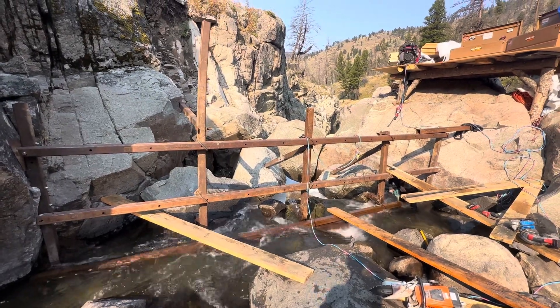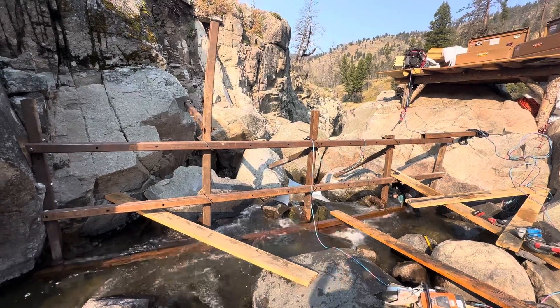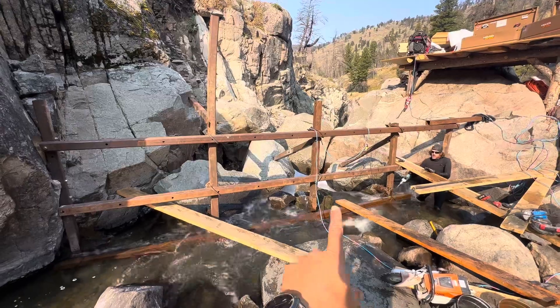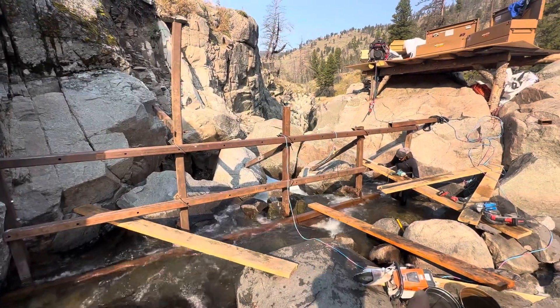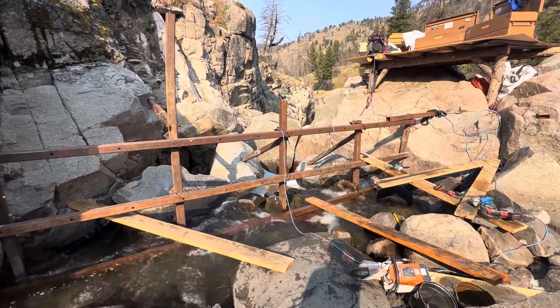Today we're back here with Evan Teer at Intermountain Restoration. We're up Sloot Creek in Yellowstone. This is the frame of the Diversion Dam. These planes right here will be going up and down along the edge. Evan's working on getting that last bottom rail bolted in there.